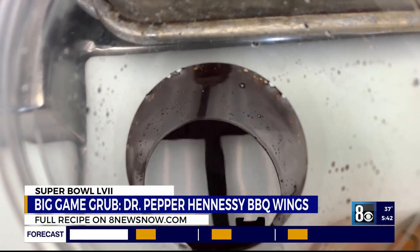Dr. Pepper Hennessy barbecue! Yes, you've got to start the Super Bowl right. Okay, let's get to it. How do we do it?